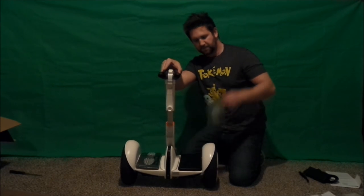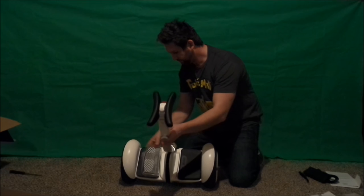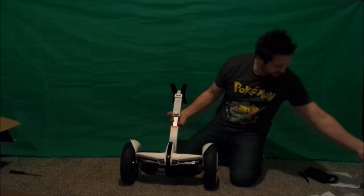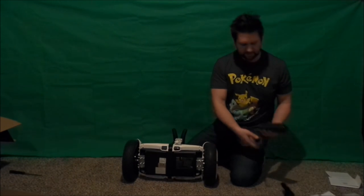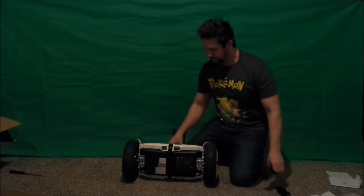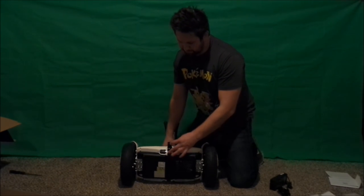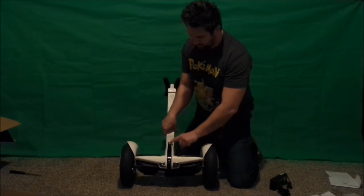I'm going to take off these little plastic pieces where it tells you to put your feet. Before I turn it on, I noticed where you charge this thing — you take your charger, plug it into the wall, and this little piece goes right in the front where the handle is. You lift up the little cap, open it, and charge it that way.